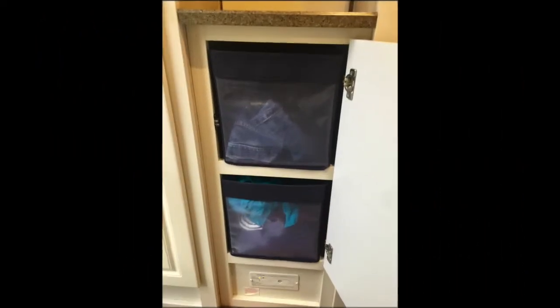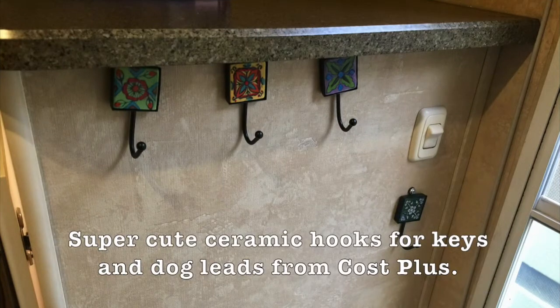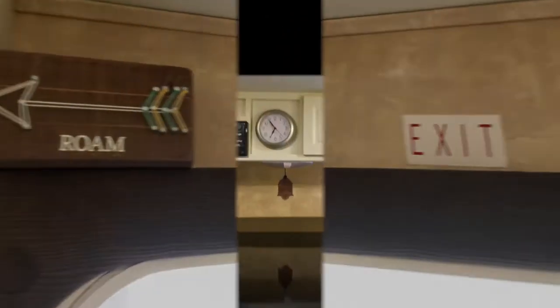At the center we each have one of these mesh drawers that we use to pack and unpack — we can take them into the house and bring them back, which makes it a really easy system. These little hooks are from Cost Plus and they're really cute. We use them for keys and dog leads.